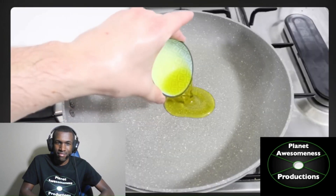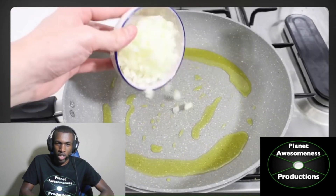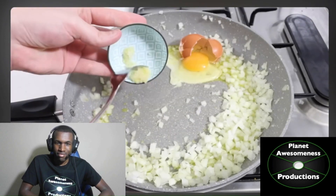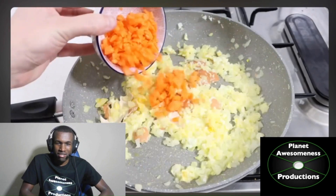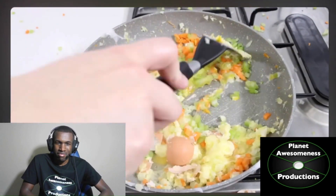Step one: heat oil in a large skillet over medium heat. Add onion. Add garlic. You just add an egg in there? And another egg? Add carrot. Add celery. Cook for three minutes.